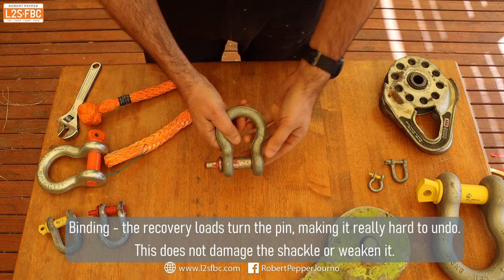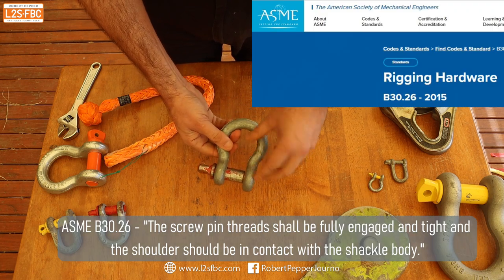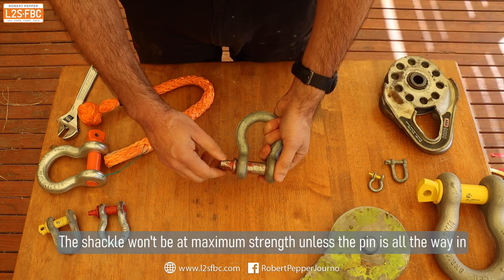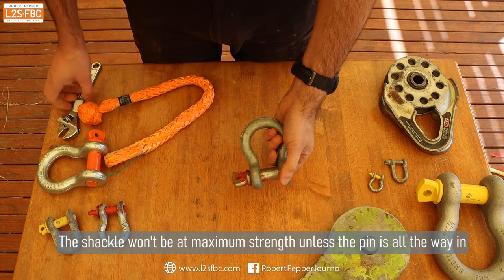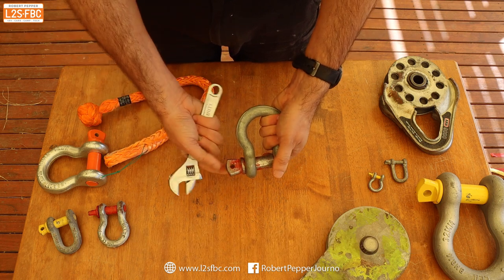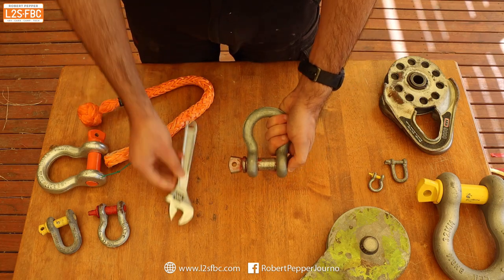Backing off half a turn stops the shackle from binding up, but it does slightly weaken it — particularly under side loads. If you're going to put significant side loads on it, go all the way in. If you then have difficulty getting it undone, use a shifter for leverage — that always does the job. Putting a screwdriver in can work but isn't as effective.